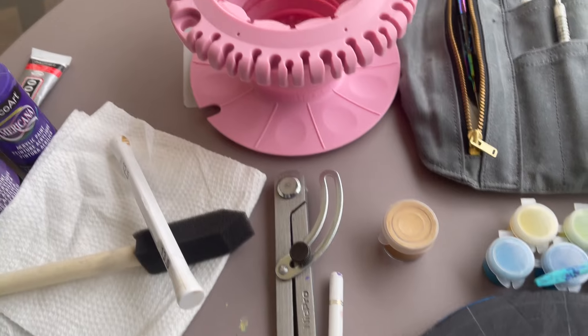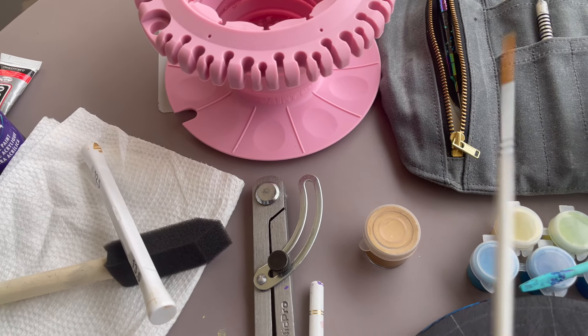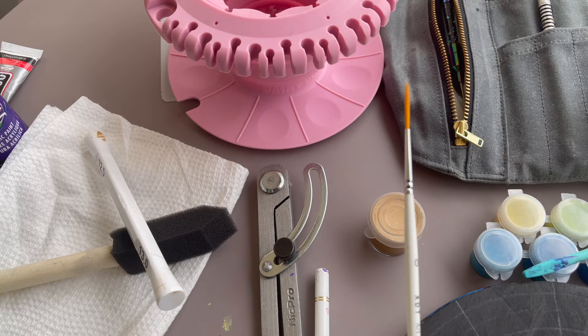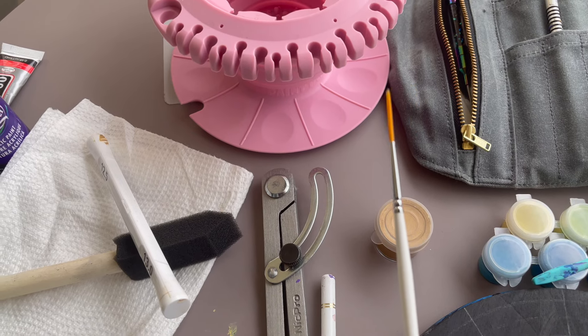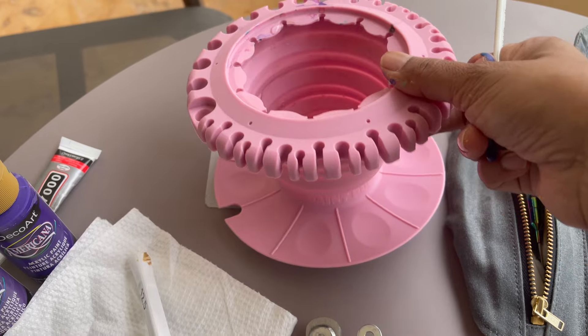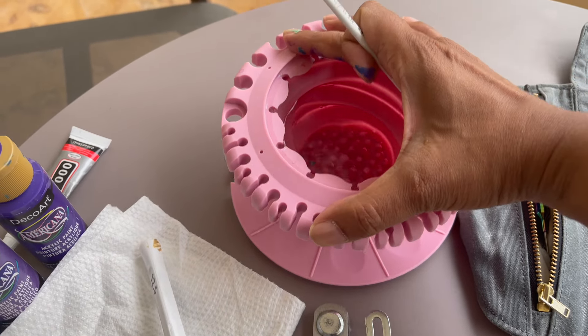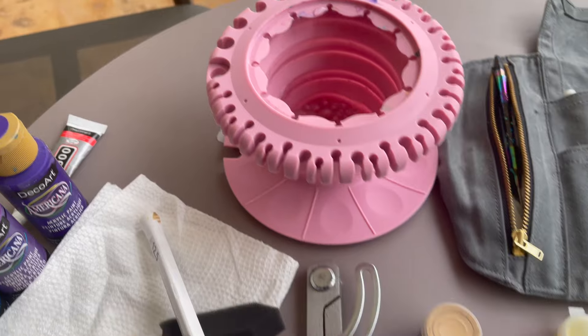I'm actually on vacation and I thought I'd add this at the beginning of my cleaning video. I don't have my usual brushes — I brought these on vacation. Prevention is key, so I brought my travel paint puck. I have one at home and this one collapses so it's flat, which is great.